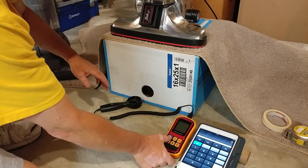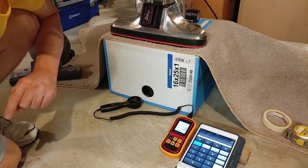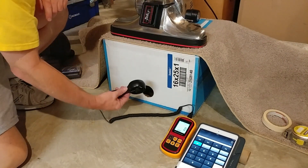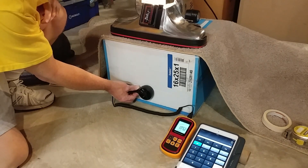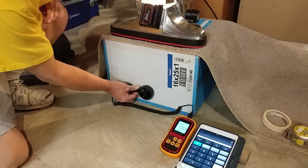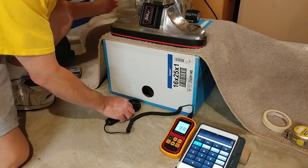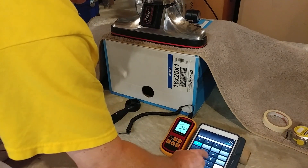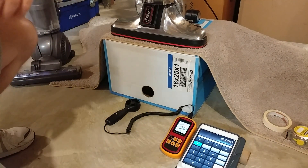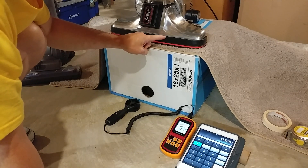I still want to show you how well this machine does sucking air through a medium pile carpet. The Dyson was right around the mid-20 CFM range. With the brush roll off, we're at 47.8 CFM — that's almost twice the airflow going through this carpet.